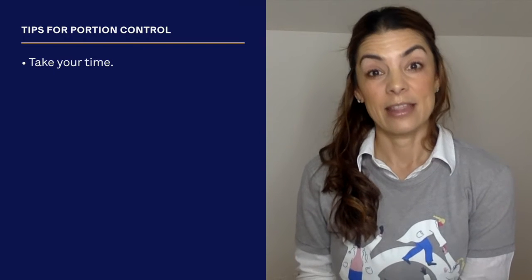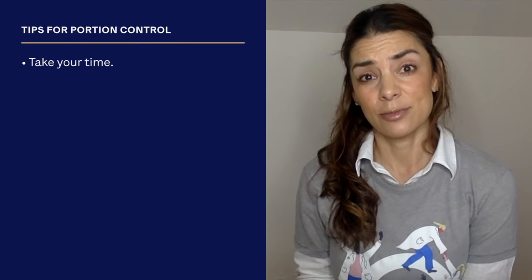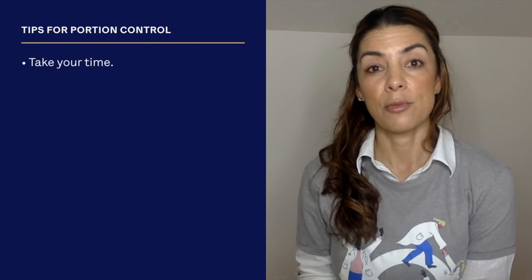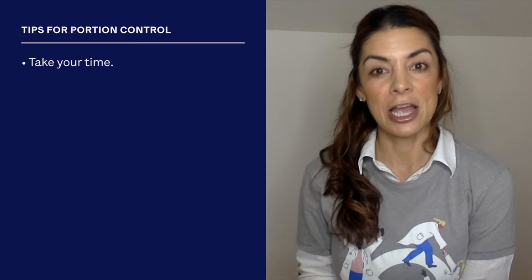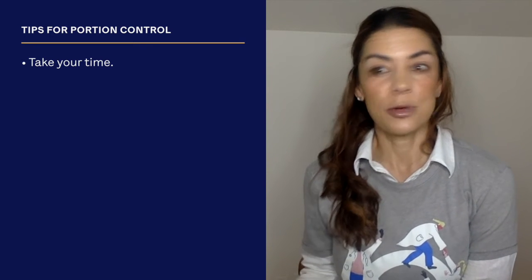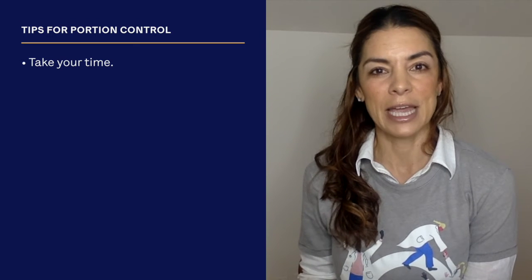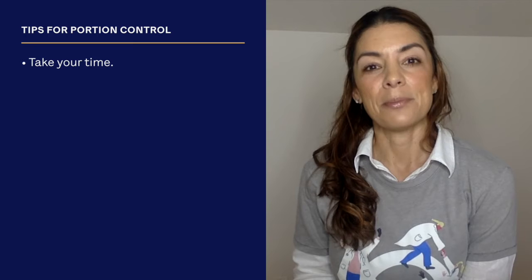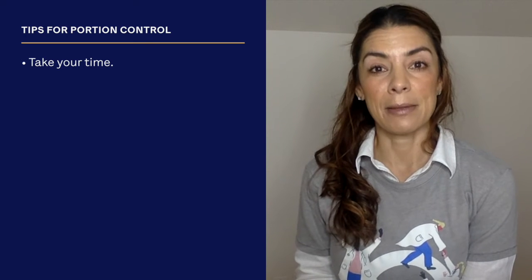The first tip is take your time. This can be tough because when we come home in the evening there are more people in the house, more distractions, you're hungry, and you want to quickly eat as fast as you can and then move on to whatever else you have to do.